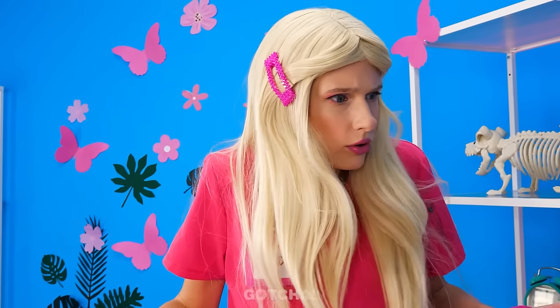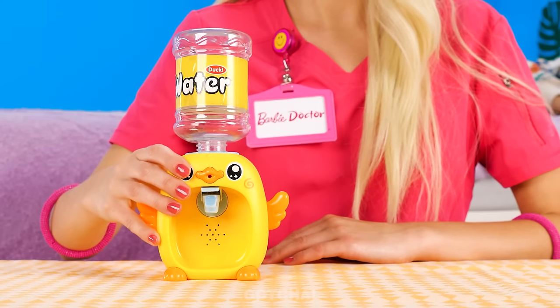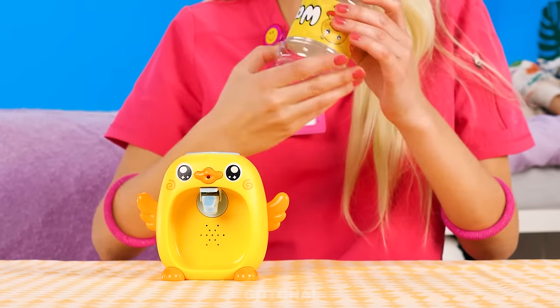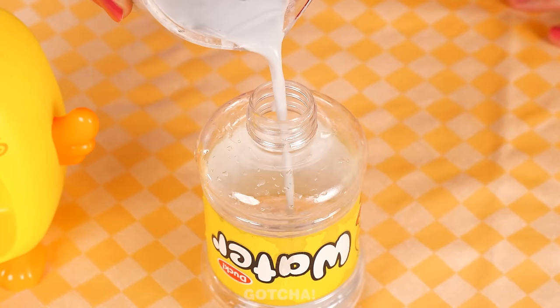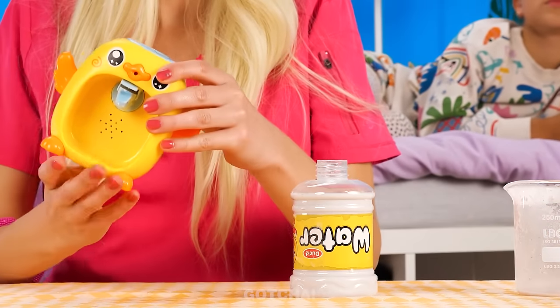Are you okay? Why haven't you eaten yet? Yikes! That smells bad! I know what to do! I'm going to take a mini dispenser and take the jar out! Next, I'll fill it up with porridge, then put it back on the dispenser!